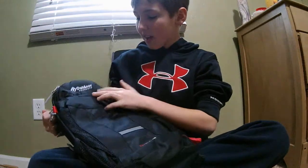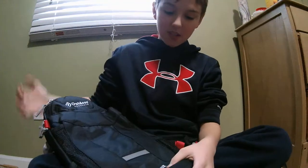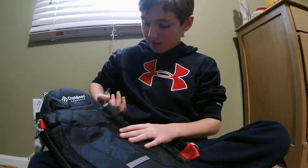I got this for Christmas. It's an outdoor product, and it's black and red — two of my favorite colors — and gray.